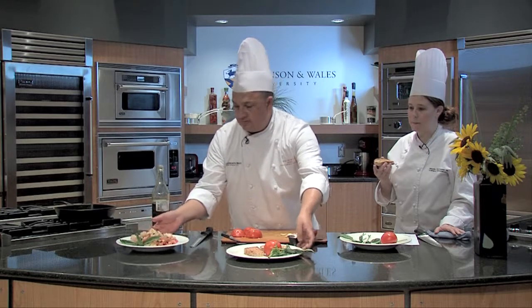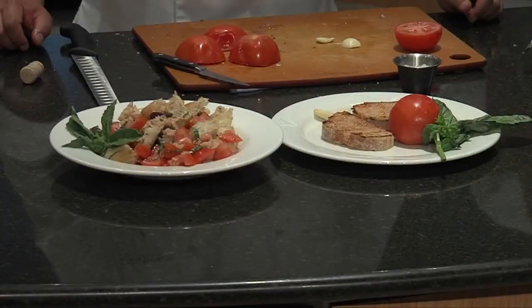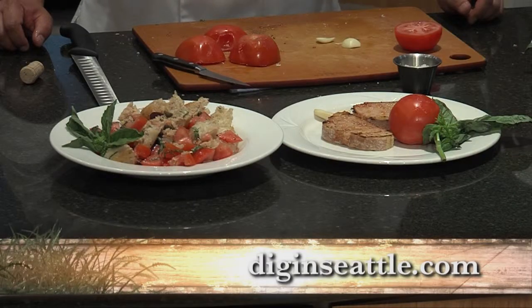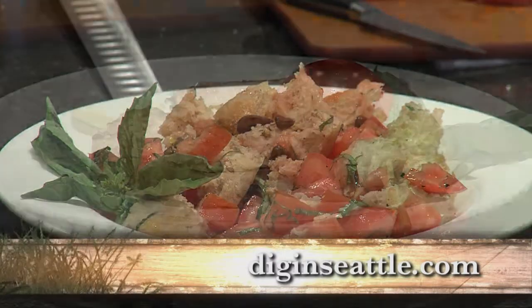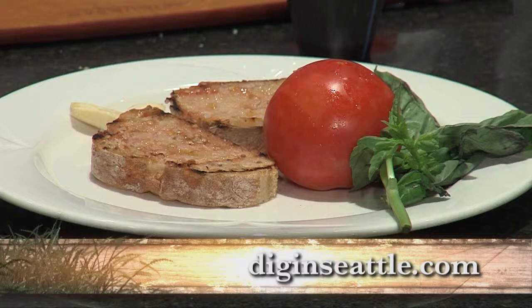So pa amb tomàquet and panzanella. You can find this recipe and all our recipes at our website. This is Chef Jorge Del Torre with Natalie Thompson. Let's dig in.